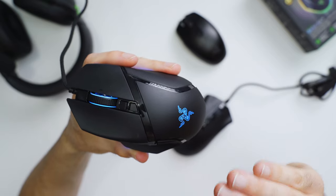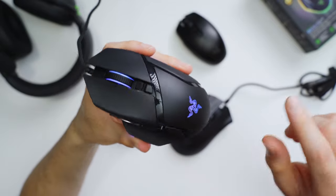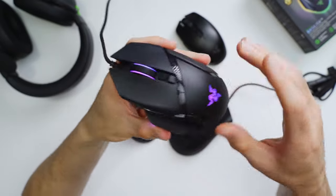Build quality here is really solid, which is totally not surprising. If you've ever used a Basilisk mouse before, then you know exactly what I'm talking about. We've got a nice hard plastic shell. It's a matte black finish with some accents that are glossy here and there to make it look nicer. And then we've got some nice rubbery textured material on both sides for your thumb and your fingers. Just really nice feeling material all the way around.